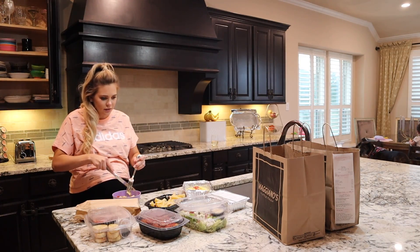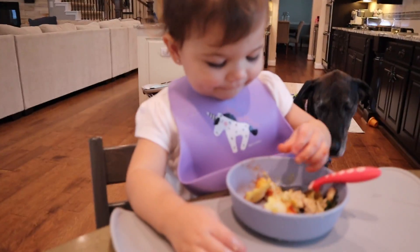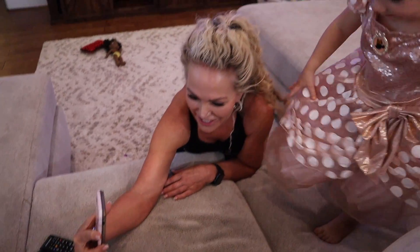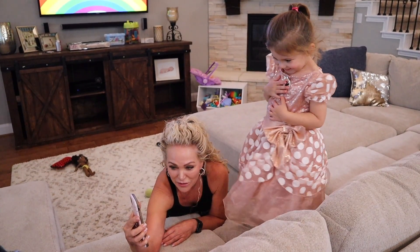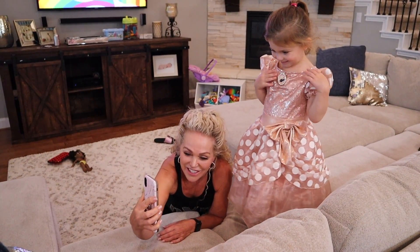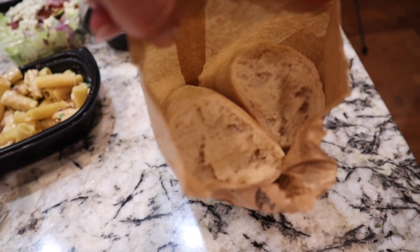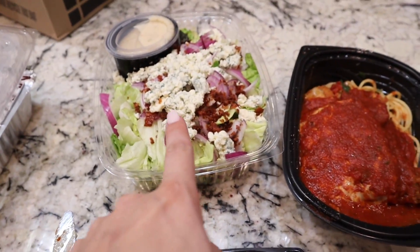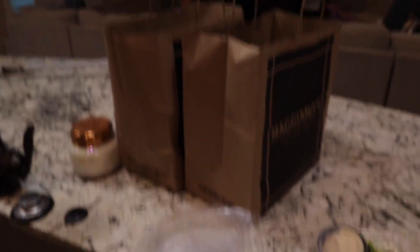Skyla, your food's ready honey. Look at my pretty girl — she's Minnie Mouse. She got to be a princess at school today, so she wore her Minnie Mouse dress. How good does all of this look? We have bread rolls, bruschetta, eggplant parmesan, salad, and then we got two cheese raviolis.